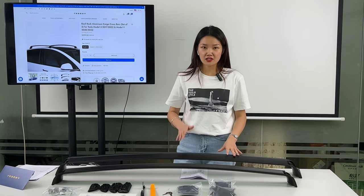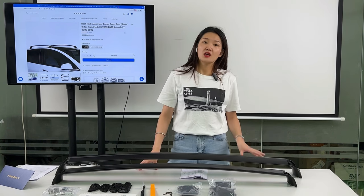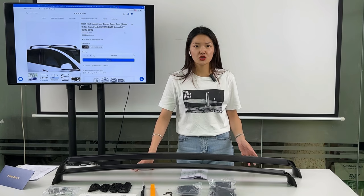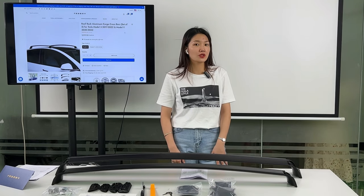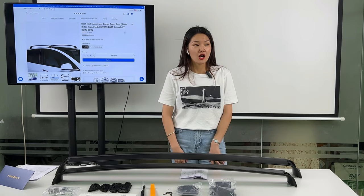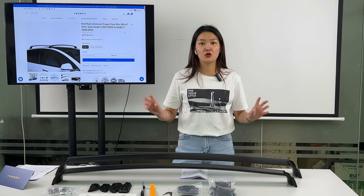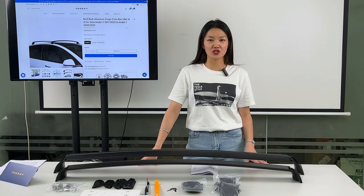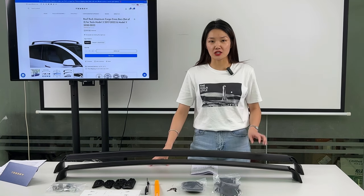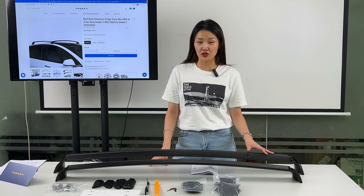You just need to install the Tesla roof rack. It can maximize the utilization of the space in your car. Whether you enjoy adventure with your friends or just want to bring much luggage on your travels, the Tesla roof rack is the best accessory for you to make the journey more pleasant.